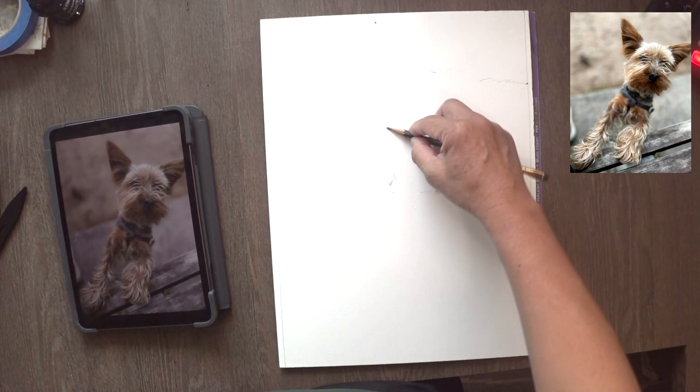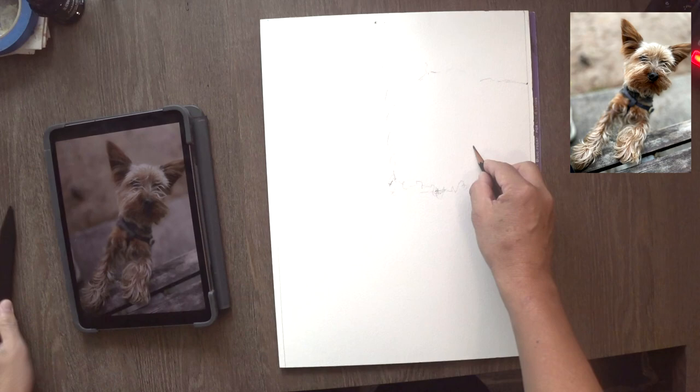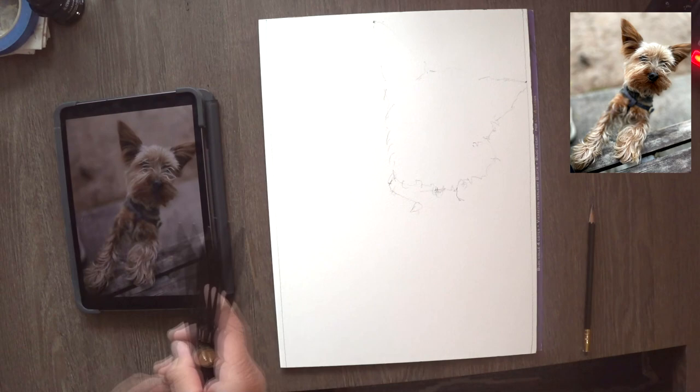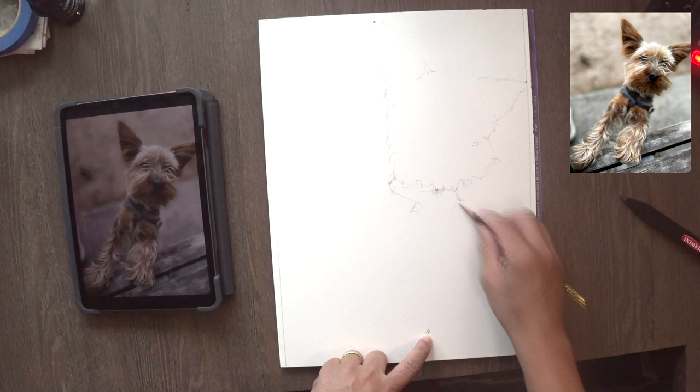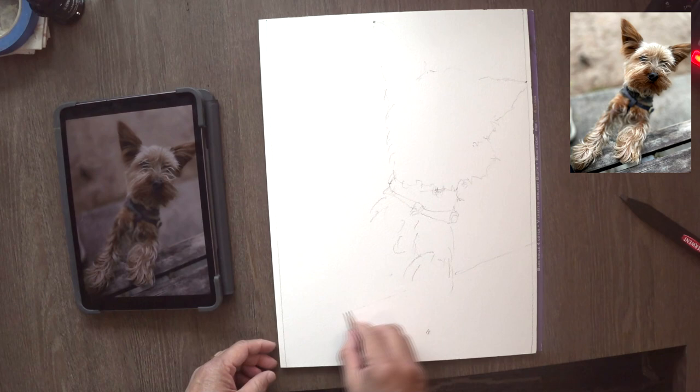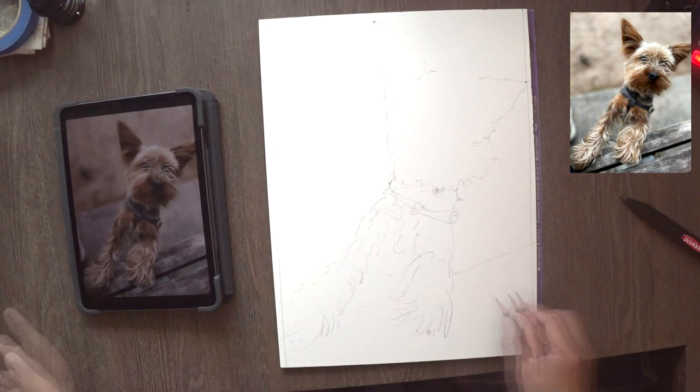I looked it up — this thing is called the proportional divider, also called a scale tool. It's basically scaling up from a small photograph to a larger sized sketch pad or watercolor pad in this case. Other than the angles, I'm going to draw by hand. Since I've got most of the proportion more or less nailed down with the tool, I can use my freehand to draw the rest of the image.